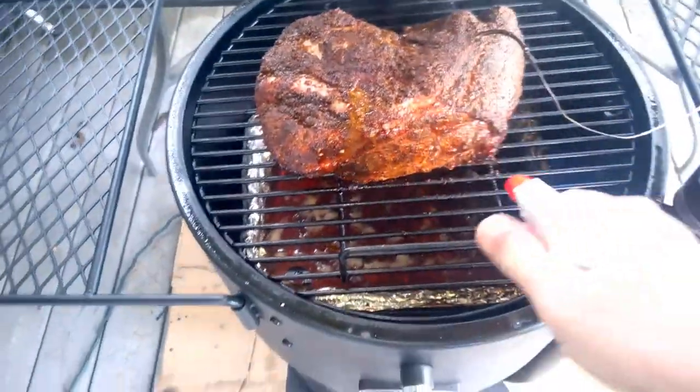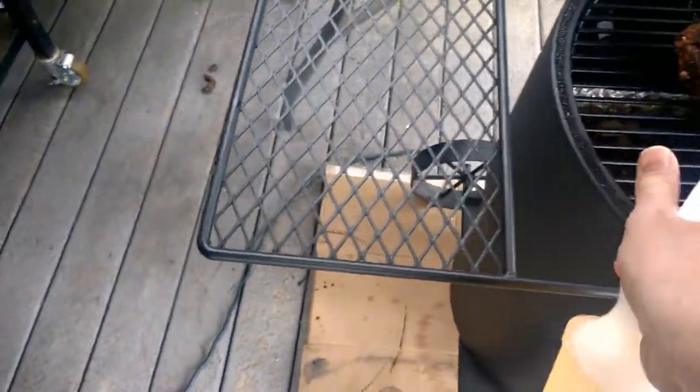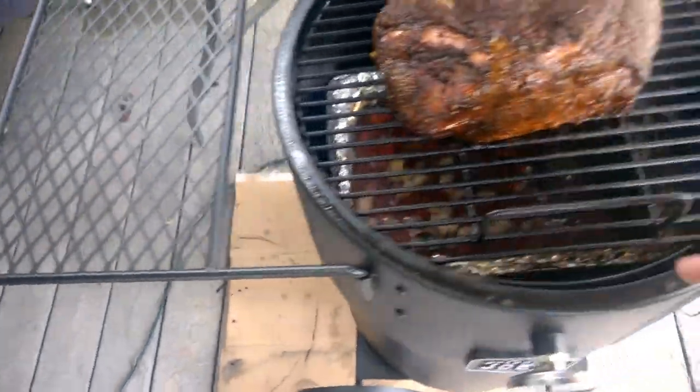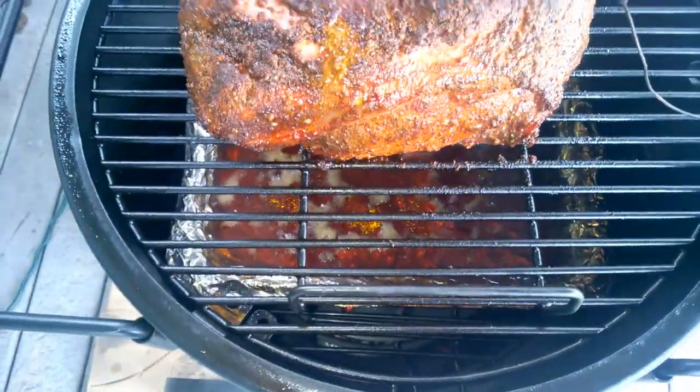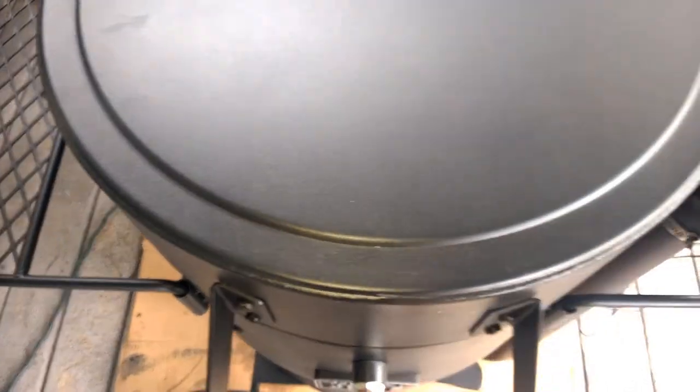I don't have a fancy camera rig or anything — just holding my phone in my hand. We still got plenty of water. I put two full pitchers of water in the pan this time. You can see it down below.